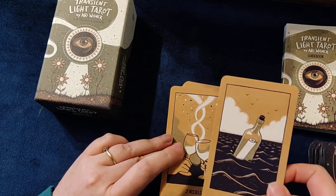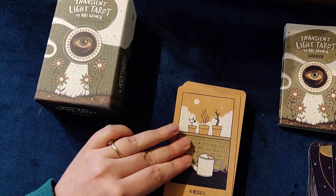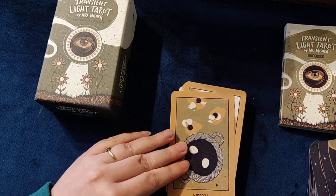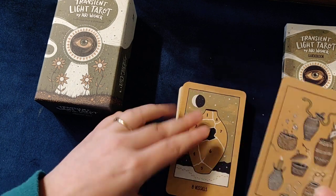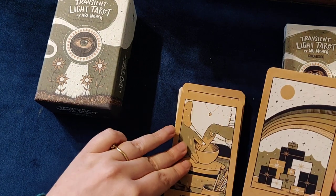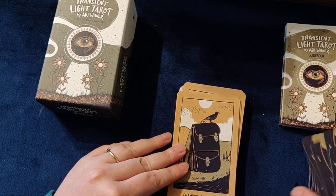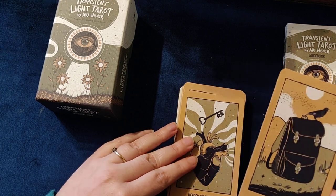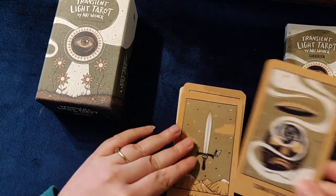The Ace of Vessels — so we've got Vessels instead of Cups. Two of Vessels, Three of Vessels — very artistic with this Vessels card — Four of Vessels, Five of Vessels, Six of Vessels, Seven of Vessels, Eight of Vessels, Nine of Vessels, Ten of Vessels. The Apprentice of Vessels — otherwise known as the Page. I like it called the Apprentice; it feels a lot more fitting, at least to me. The Champion of Vessels, the Keeper of Vessels, and the Crown of Vessels.